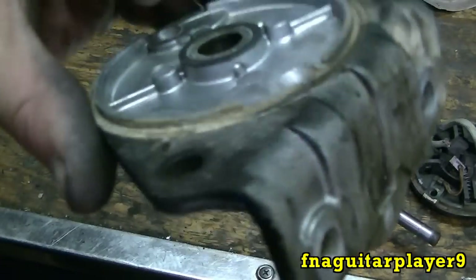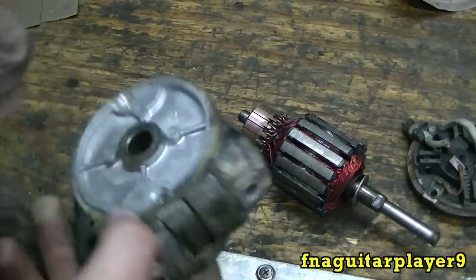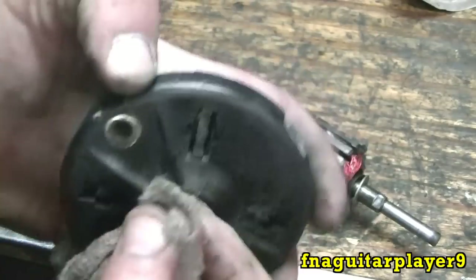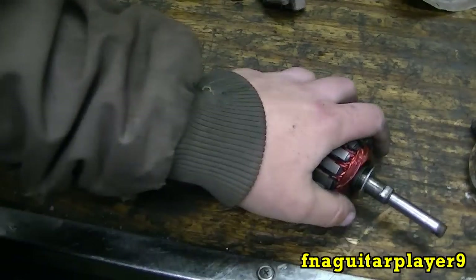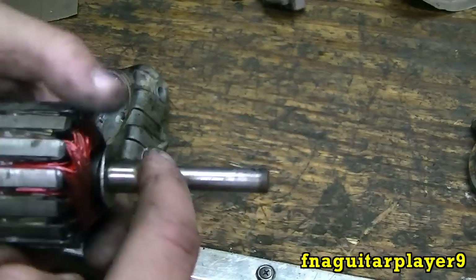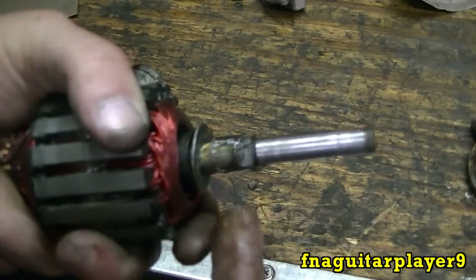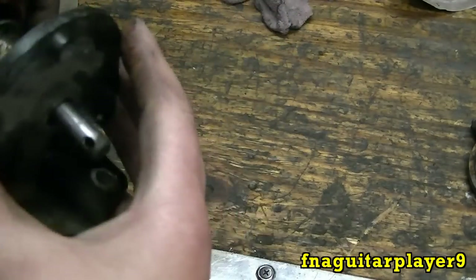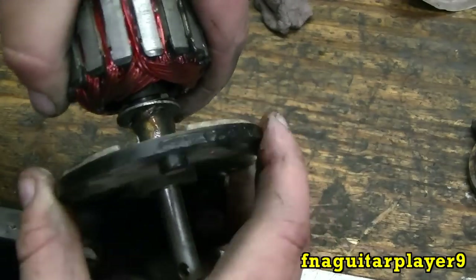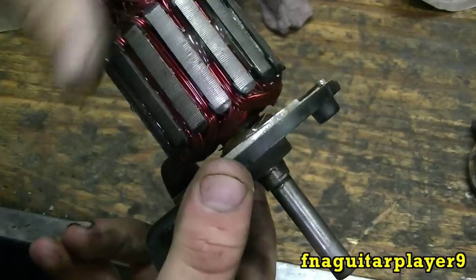At this point it's pretty much ready to go back together. This is your upper bearing - I'm just going to wipe that out a bit. Your bottom bearing is in the housing here. All you have to do is use some type of grease - it's not critical what type. I'm just using wheel bearing grease, which I know will last a long time. Just put some all over it. It's turning real free, so it should be good enough.